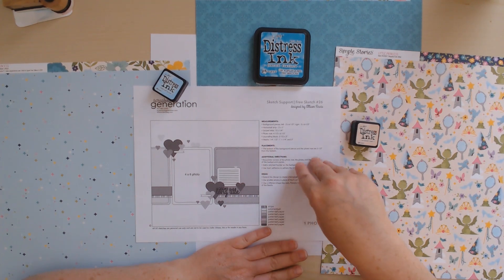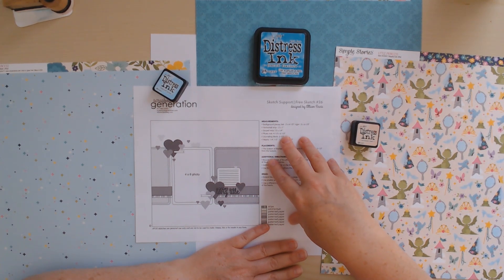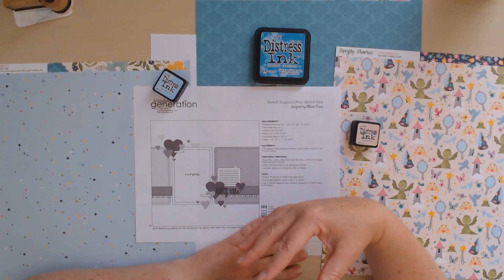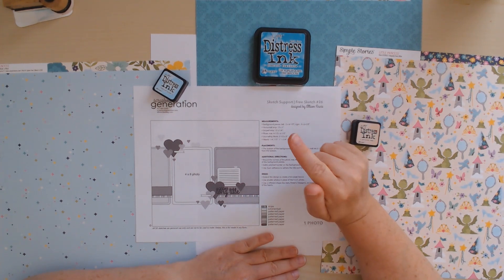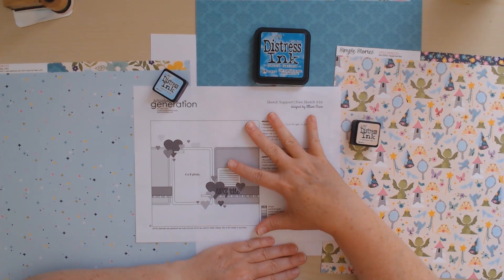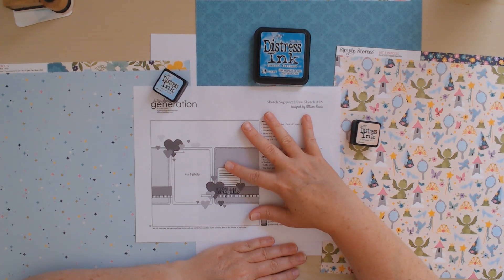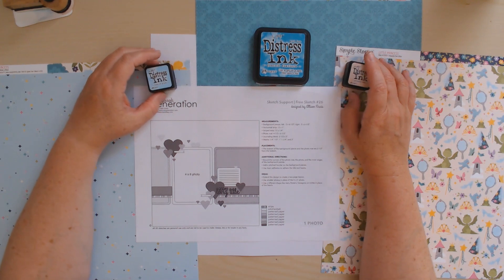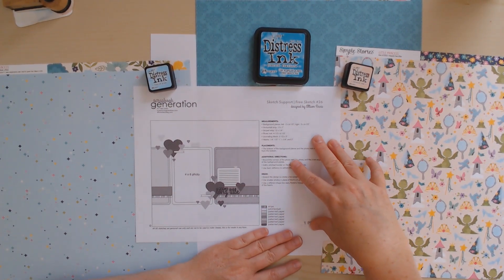I'm going to cut the papers basically just like it says on the sketch support series. When you print their free sketches — and all of these are free — Allison does major tutorials on her website, on her YouTube channel, and also does extensive blog posts. For me this is like a free class, and every month she does a new one. The new blog post should be coming this week, so be sure to check those out. She also has a Facebook group where you can share your version and see other people's takes on it.